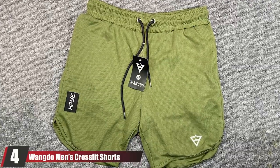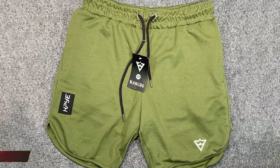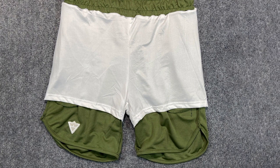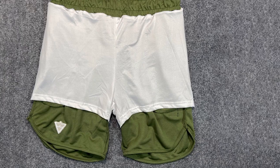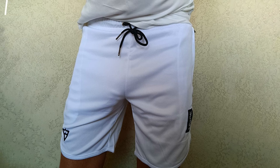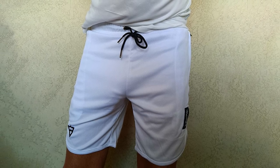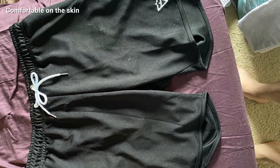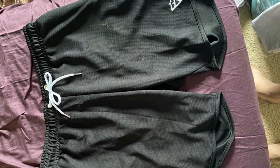At number four, we have Whitgo men's CrossFit shorts. Crafted with 100% polyester, these 7-inch shorts provide an athletic fit ideal for cycling, running, training, weightlifting, and sports. The stretchable, breathable mesh fabric with lining is quick-dry and lightweight to keep you cool and dry during workouts. They feature zipper pockets on both sides — larger than usual — so you can keep your valuables safe. An elastic waistband with drawstring closure ensures a perfect fit. Both hand and machine washable.